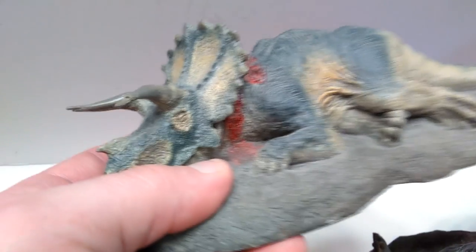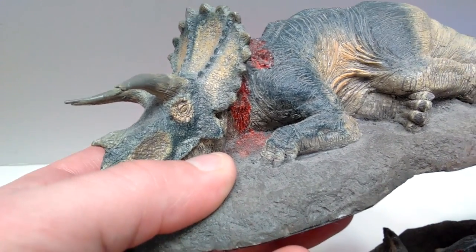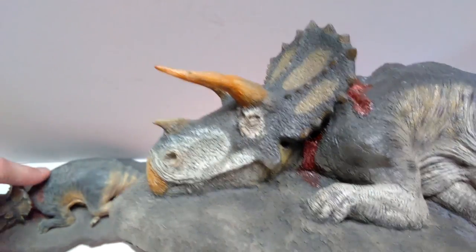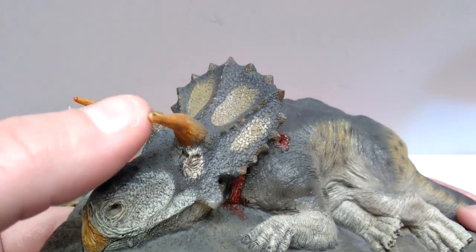On the initial release, you have that kind of horn-growing-back look, where the horns appear to have been broken off and are now starting to repair themselves. But on the newer one you don't have that — the horns look pretty much just like regular horns, although you can see a little chip taken off the front of one horn.